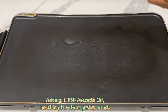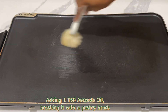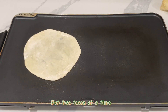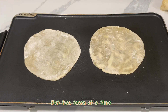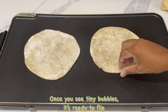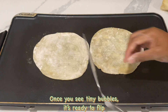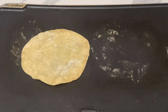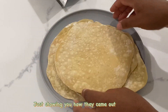The griddle is now heated. I'm going to use some avocado oil and spread it with a pastry brush, then I'm going to put two tacos at a time on the griddle. When you see tiny bubbles, it's ready to flip. I'm just showing you how they came out — some came out crispier than others.